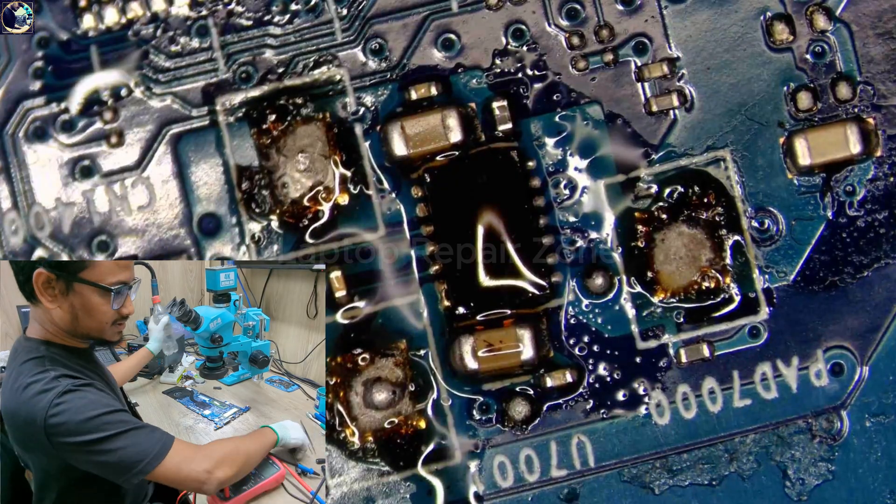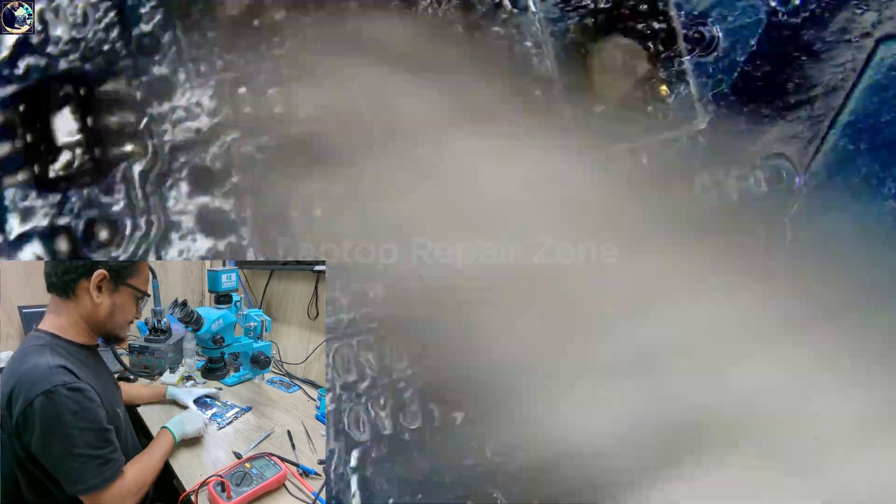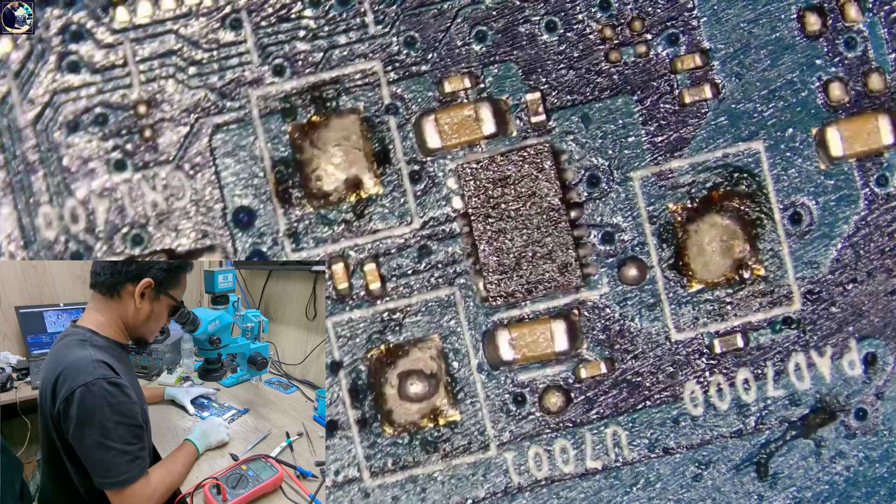Okay, it's done. Let's clean the IC and the flux. There's the flux removed.